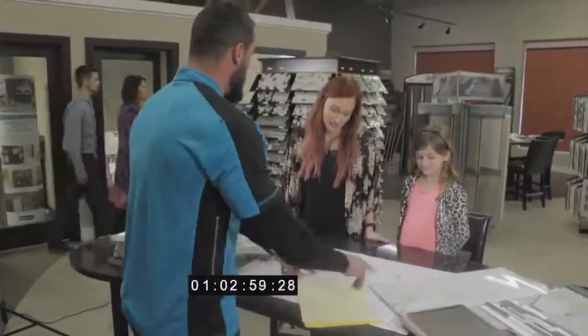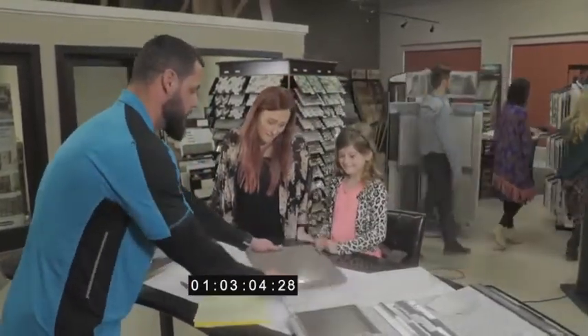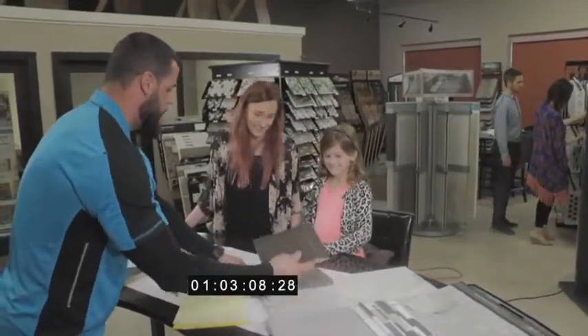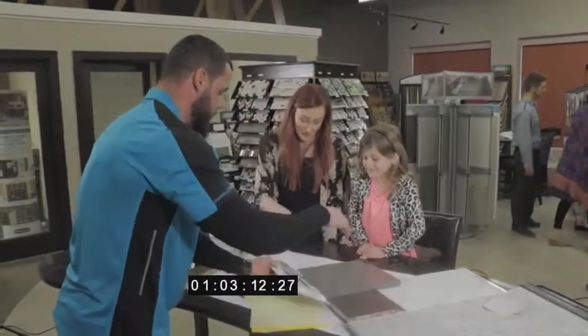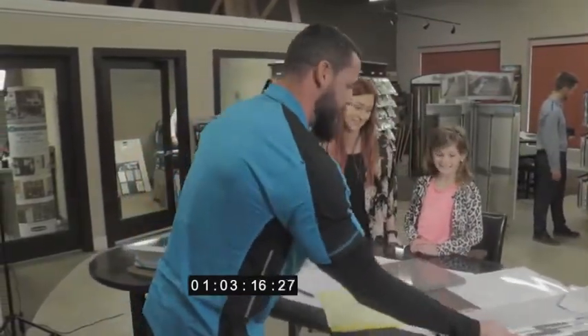So for your master shower, we went ahead and pulled the Calcutta polished piece. To give it a really good contrast, I went ahead and pulled the Calcutta top to give it some really good contrast with your Calcutta top. And then to blend it all in, we went ahead and added the backsplash. Do you like that? Yeah.